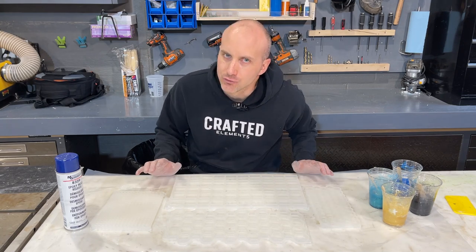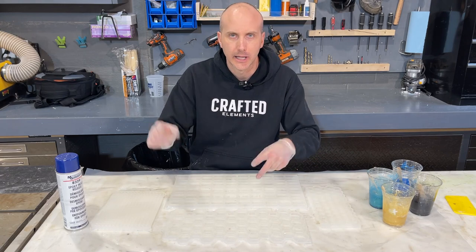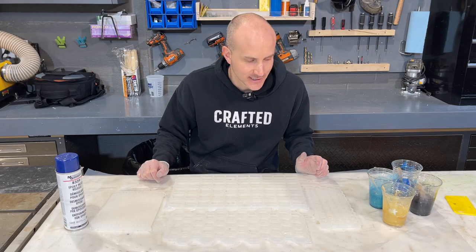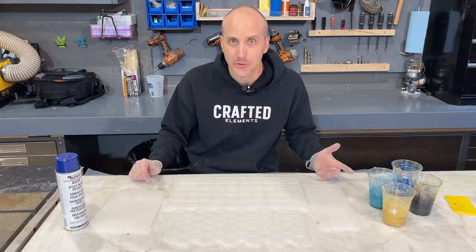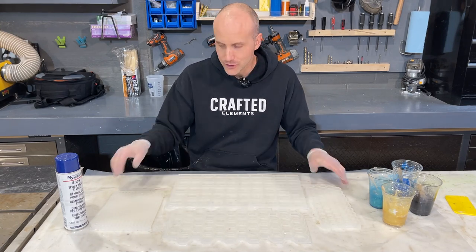I'm really not a resin artist. I mean, I certainly do a lot of work with resin, but I do more woodworking and conventional making. I've seen some of our resin artist customers use our molds to make crazy stuff that I didn't even know you could do. So take a look at these molds - they all come a quarter inch deep.